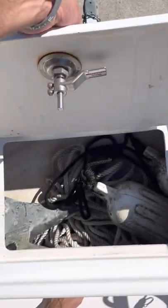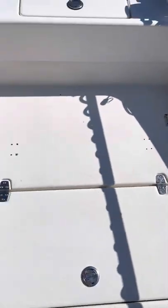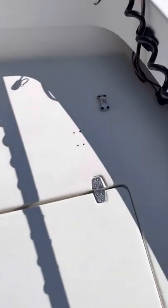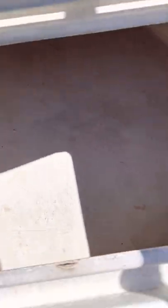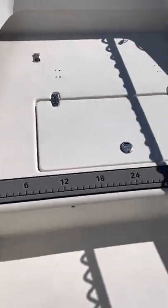Up front we have our anchor locker. Moving back, two cooler tie-down slots. I had them a little close together, went for a bigger cooler. We got our big storage locker up here. One drain — I just washed it so there may still be some water in there. We have our SeaDeck fish ruler, 48 inches.